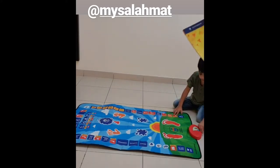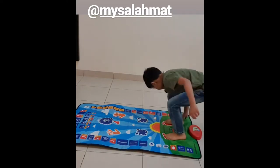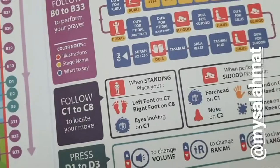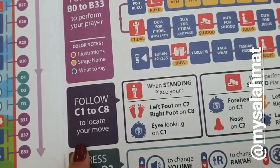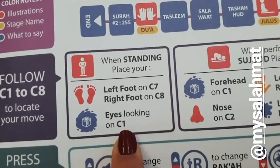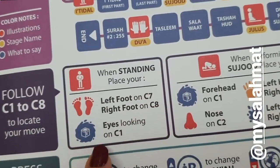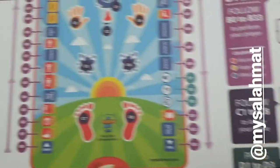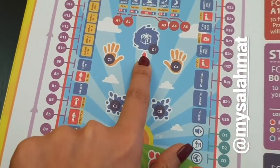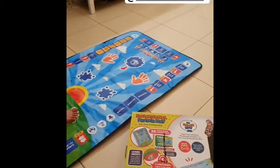It also tells you how to locate your moves — these are the instructions you need to keep in mind: where you put your left foot, where you put your right foot. Your eyes are looking on C1 — so what is C1? C1 is the Qibla. When we are praying, we are always looking down.